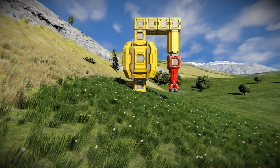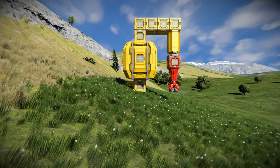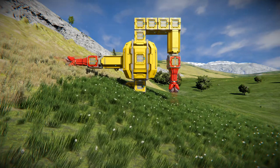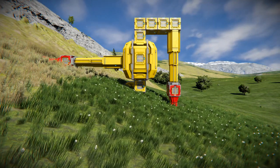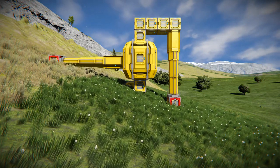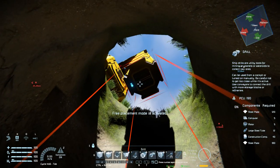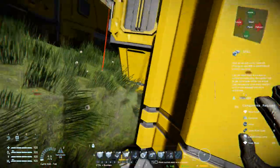Your base will usually evolve into something like this, but it's actually better if you have a drill pointing sideways. You just drill and use the materials to extend the piston and keep drilling that way. But in a vertical hole like this one, it's harder to extend your drill because you have to fly inside.